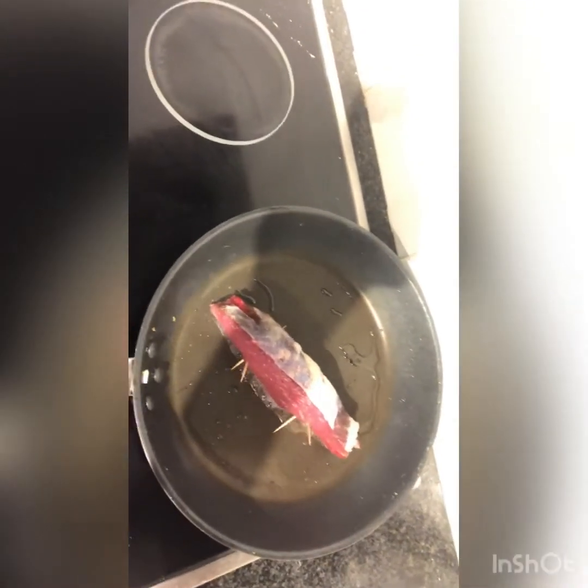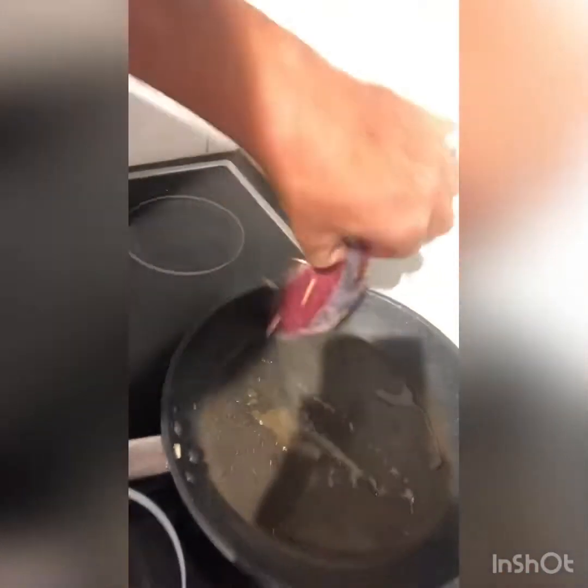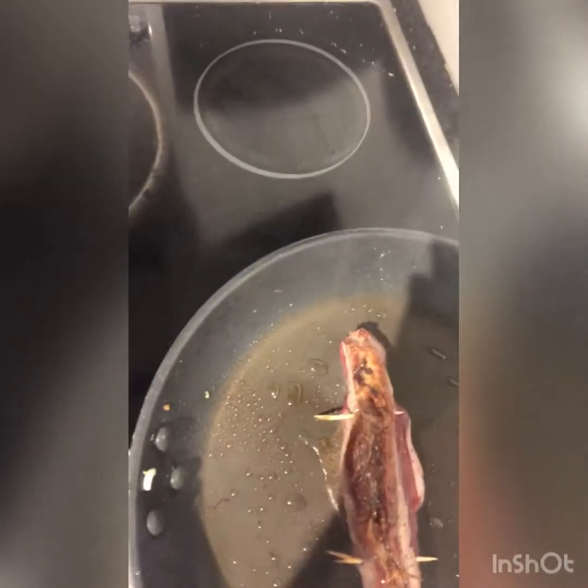Frying pan nice and hot. We've got the steak ready. You want it really hot so the fat goes nice and crispy and the meat doesn't cook too much. You want to put an apron on, otherwise it'll spit. I'll flip it over. Look at that fat — nice and crispy.